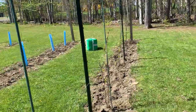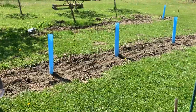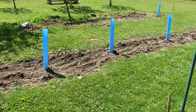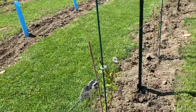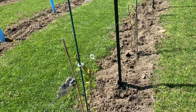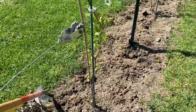Today I got a bale of peat moss and we're going to work that into the ground on all three rows. We also put in ten more Itascas — one of them is already dead. My dad was helping me mow and I didn't have the grow tubes on some of them, and he didn't realize one was there and took it right off. Not a big deal though, we can recover from that.